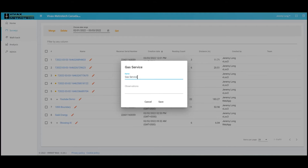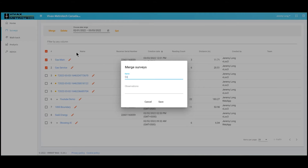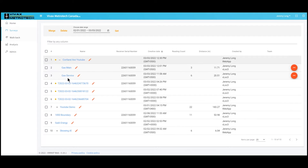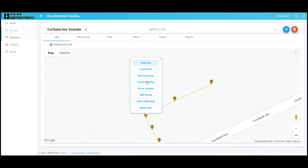I'm going to go ahead and quickly rename these: gas service and gas main. Now I want to create a folder with both of them for this job. I'll click both boxes, hit merge, and call this Cortland Avenue YouTube. So now we've created a folder with Cortland Avenue YouTube — I click the little plus and it gives me my two locates. If I click on this feature info: gas service, pipe type is plastic, goes across the street. And this one: feature info, gas main, pipe type plastic.